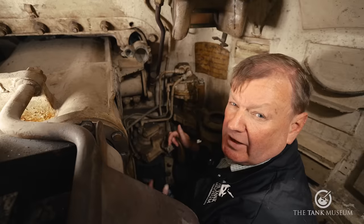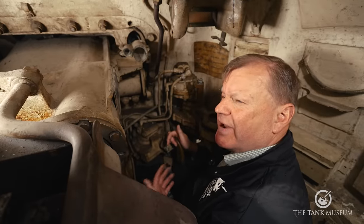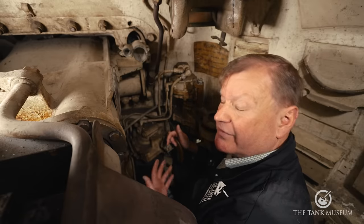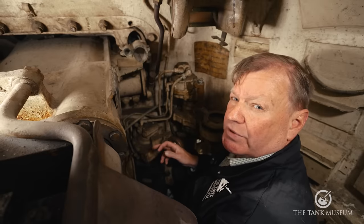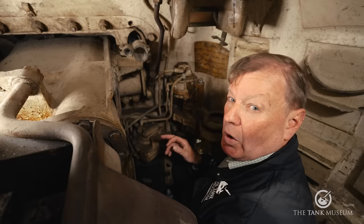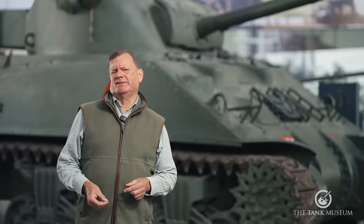Such was the hurry to get Fireflies onto the battlefield that quite a lot of the gunners hadn't had much opportunity to train. Joe Eakins, a trooper in the Northamptonshire Yeomanry and a Firefly gunner, was about to distinguish himself in a particular action, but he reported that he'd only actually fired five practice rounds on the range before deploying to France. In spite of this, the Firefly was to prove an outstanding success.